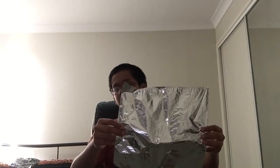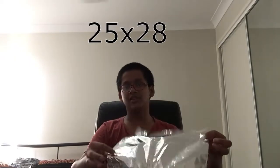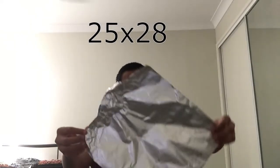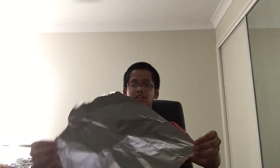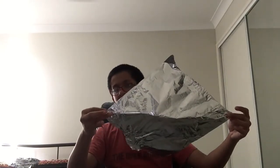Take a foil piece. As you can see I use a foil piece with this size — I will leave the dimensions right here on top. Now let's start making the tiger. I keep the shape of the foil like this, in a diamond shape. This end will be the tail and this will be the head.